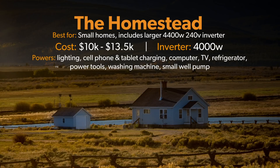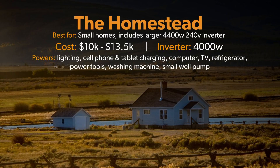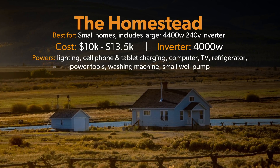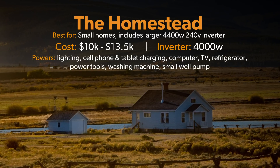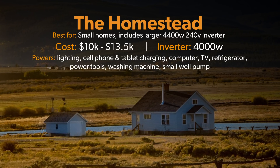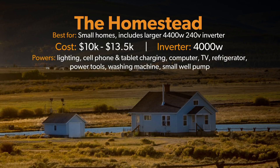The Homestead system ranges between $10,000 and $13,000. The inverter size is going to be 4,000 watts. This system is designed specifically for small homes that will have basic lighting, cell phone and tablet charging, computers, TVs, a basic refrigerator, small power tools, a basic washing machine, and even a small well pump.